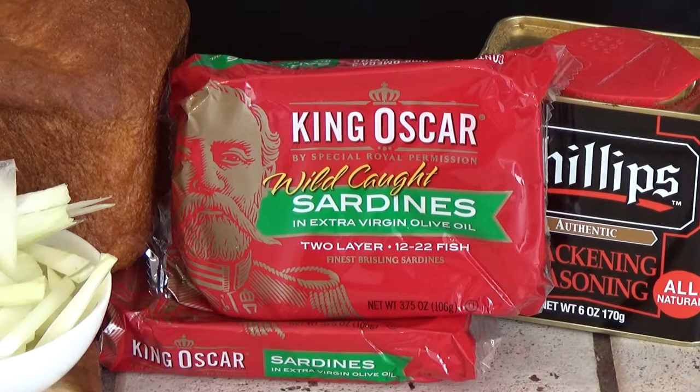Speaking of sardines, we're using Breezling sardines. These are whole small sardines packed in olive oil. We'll be draining them. I've also got mayonnaise, blackened seasoning, and fresh onions.